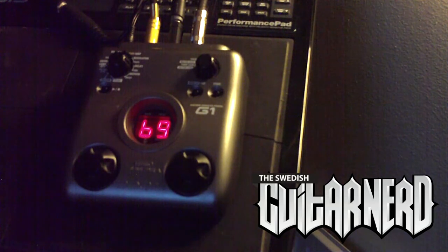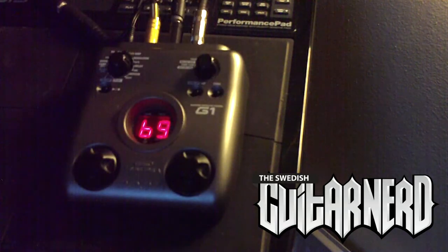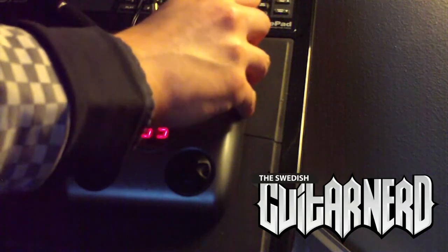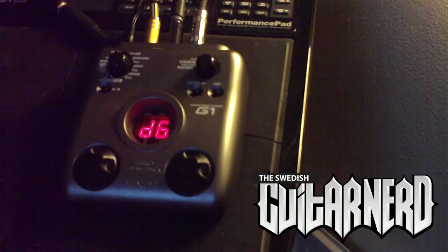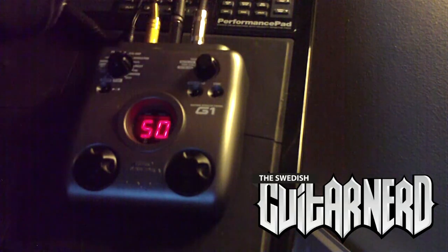Okay, those were almost all of them. We have a small one left and that's a strange one, because it's a delay — since we have a separate part for just delays, basically you can have two delays going. As usual, the first one adjusts the mix of the effect and the next one the speed. This is what it sounds like.